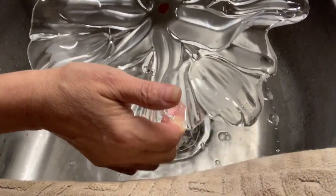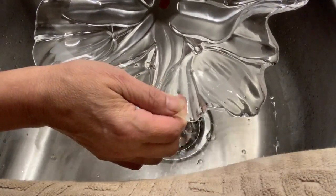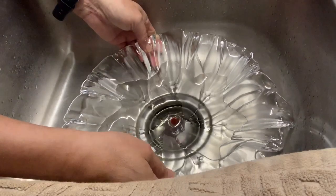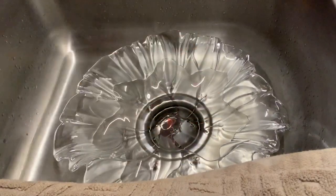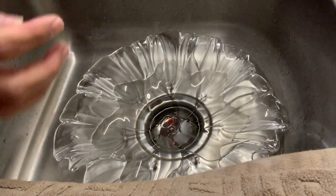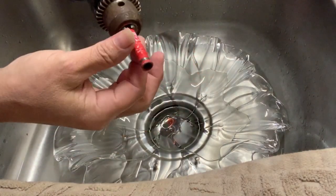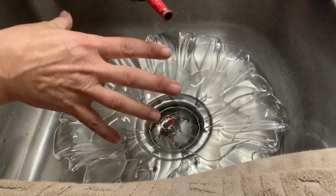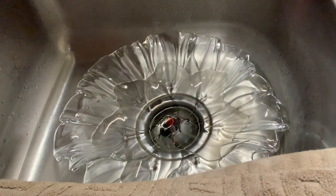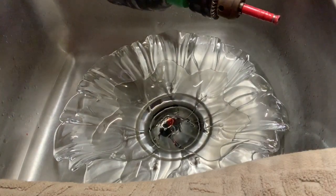I'm going to utilize the drilling method to drill through this center crystal plate so that we can continue on with our garden art. I've got a diamond head bit — it's got little diamonds on the end, it's used specifically for glass — and I'm going to use a quarter drill just for the extra power.